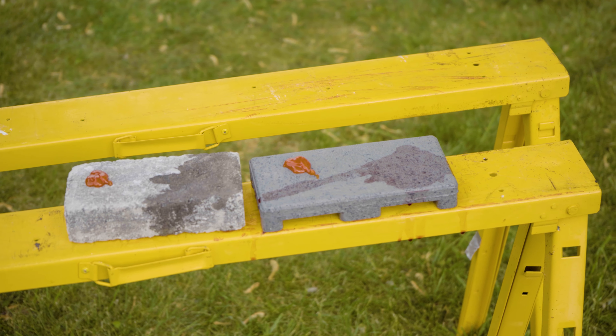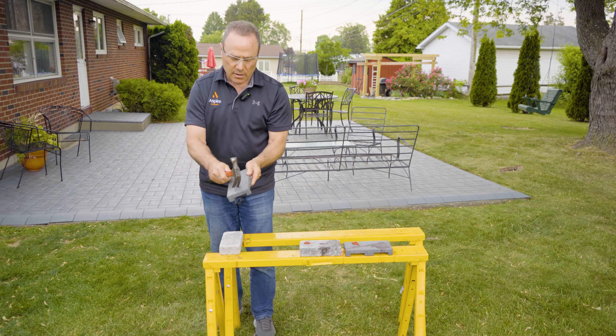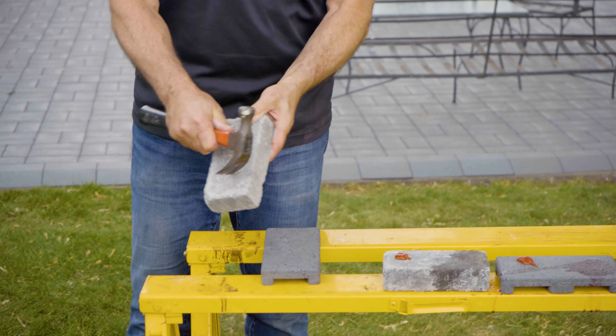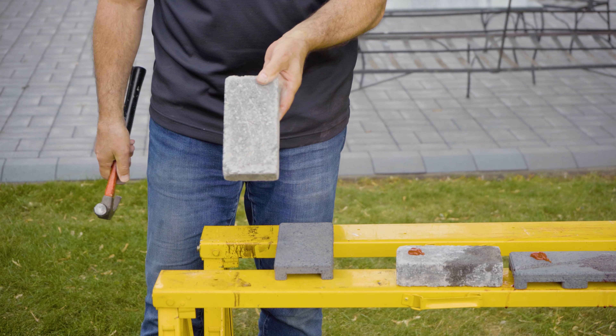And let me show you the difference between these two pavers. One is scratch resistant — I can go here dragging furniture across it and you're not going to scratch it. With the concrete paver, dragging furniture, you can see that'll scratch.